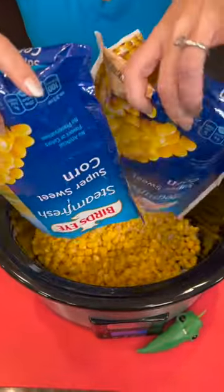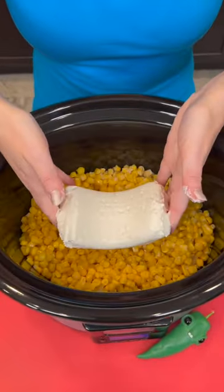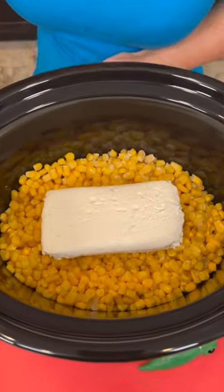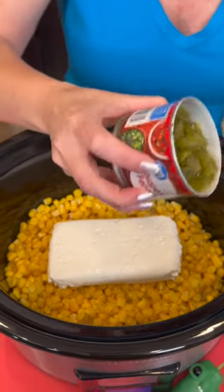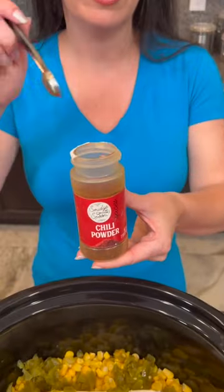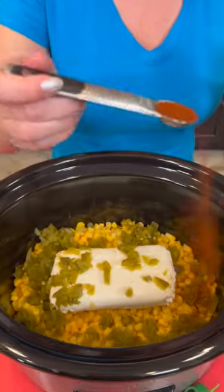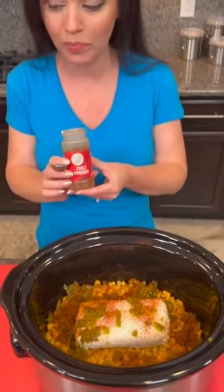We're starting with two bags of frozen corn and one block of cream cheese — the reduced fat kind to make this a little bit healthier. Now we're adding a can of chopped jalapeños. You could use fresh jalapeños and that's even better, but this is the quick and easy version. We are making corn dip — it's gonna be perfect for game day. We're going to add a half a teaspoon of chili powder. Let me know in the comments if you like spicy food or if it's not for you.